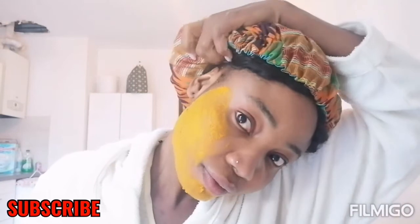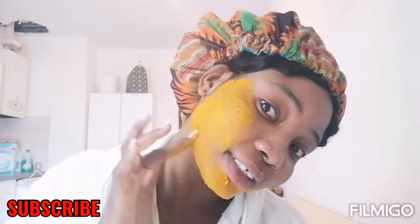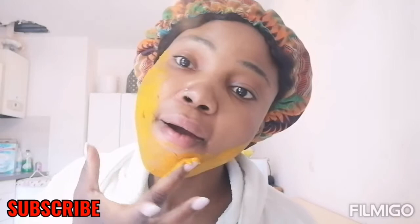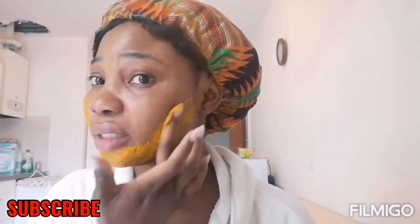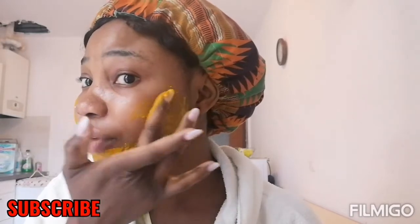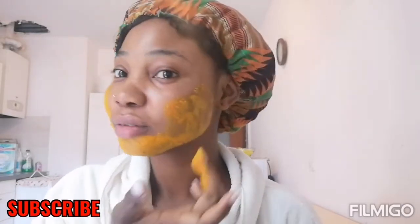Oh my hair — let me shift it. If I don't, it's gonna give my hair a yellow tint, because this turmeric's yellowish color — when it gets somewhere, it doesn't easily wash off. So you need to be very, very careful. Please, when you want to do this on your face, don't wear white clothing like me.